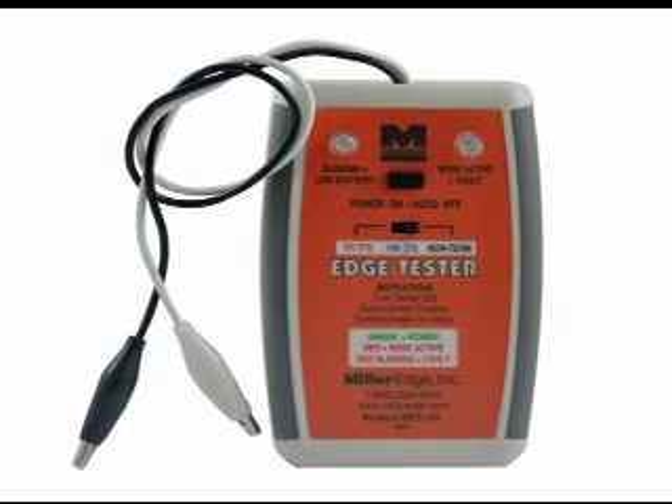Welcome to the MillerEdge MET101 Edge Tester Instruction Video. Let's first examine the face of the tester.